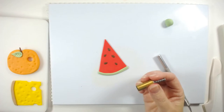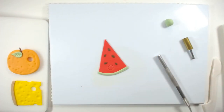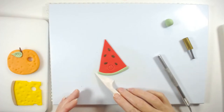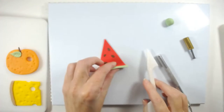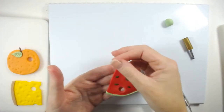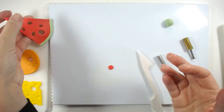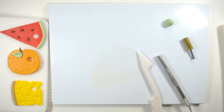I'm just going to put the hole in there. So that's the watermelon done. Because strawberries are red as well, we'll just go ahead and make the strawberry now.